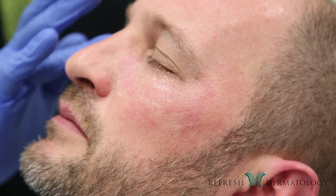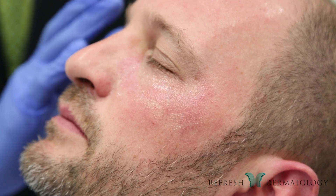The way the laser works is we take the laser beam and actually fractionate it into 169 micro dots. The laser energy is broken into those little micro zones — those micro thermal zones — which then penetrate the skin.